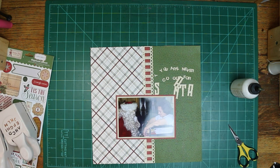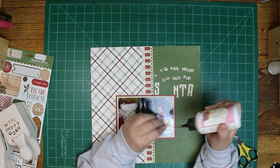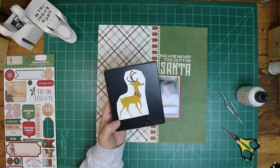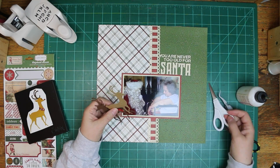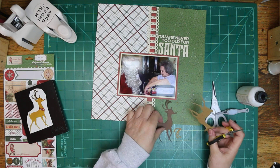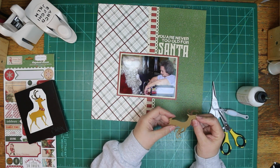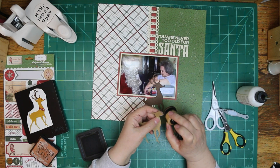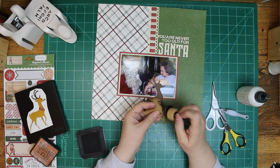I used the Martha Stewart Alpha Punches for part of the title, and then the other part is Tim Holtz Wonderland for the Santa. The title is "You Are Never Too Old for Santa." If she'd been sitting on his lap, I would have said "you're never too old to sit on Santa's lap," but that didn't happen.